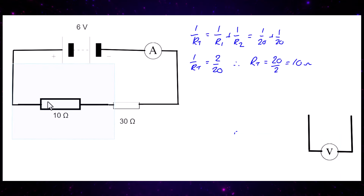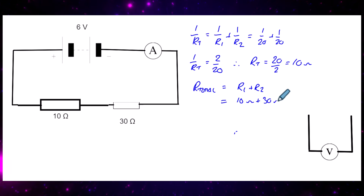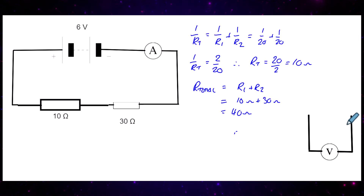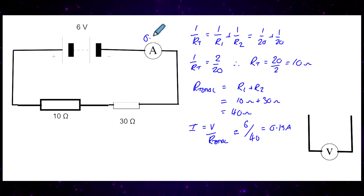Now we have a much simpler circuit. The total resistance of the circuit is 10 ohms plus 30 ohms, giving a total resistance of 40 ohms. The current flowing in the circuit equals the total voltage divided by total resistance: 6 divided by 40, giving us 0.15 amps.